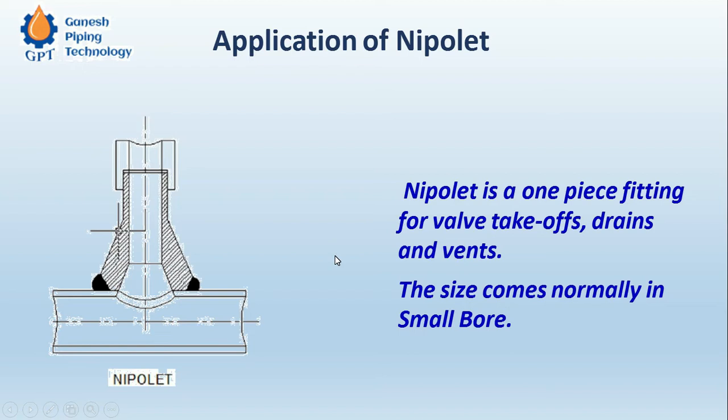Basically, Nipolet is a one-piece fitting for wall takeoffs, drains, and vents. The size comes normally in a small bore. The Nipolets can have external threading or internal threading, or it can be plain, which can be used for full coupling.